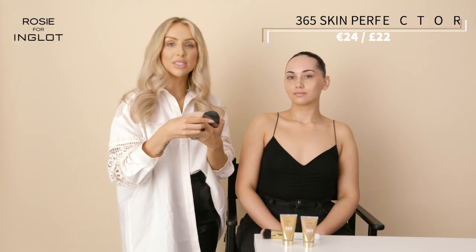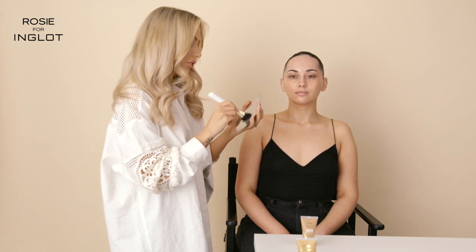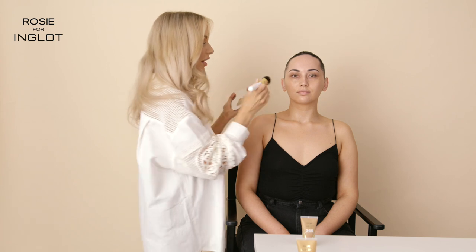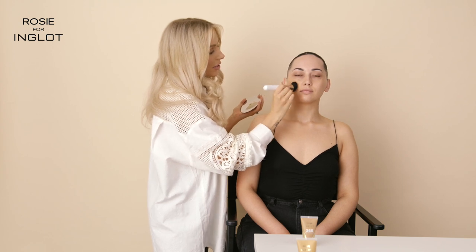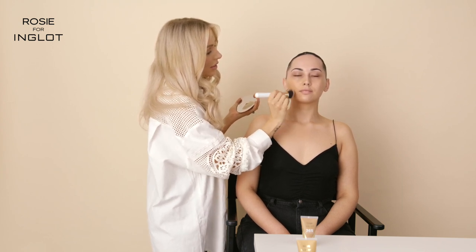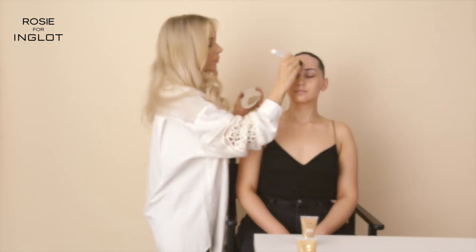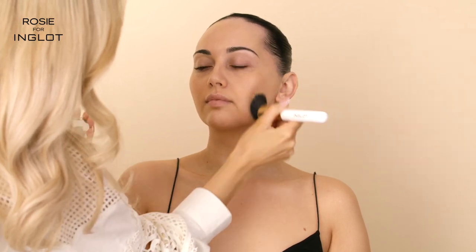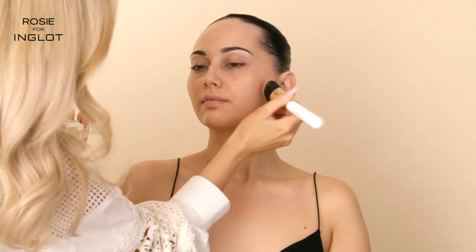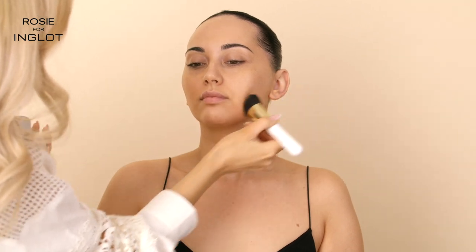Next I'm going to go in with our 365 Skin Perfector. I'm going to mix Soft Glow with Champagne Bronze to create the perfect look, using the same brush. I'm going to press it into the skin — this is going to give a beautiful soft base without covering up the skin too much. I'm just working that in and patting it in. That's our 365 Perfector done and blended into the skin.